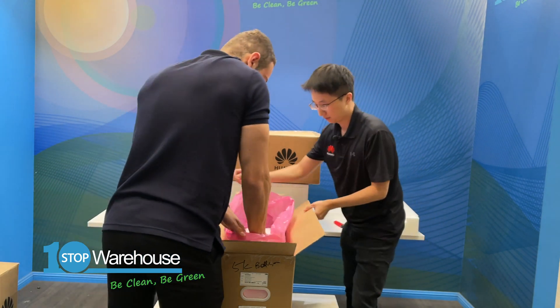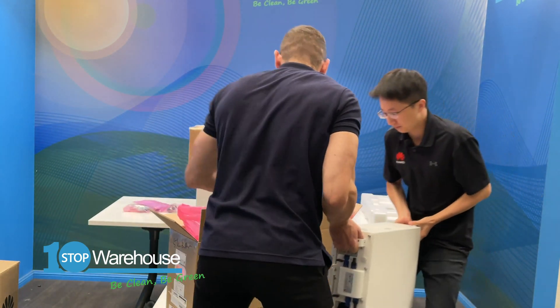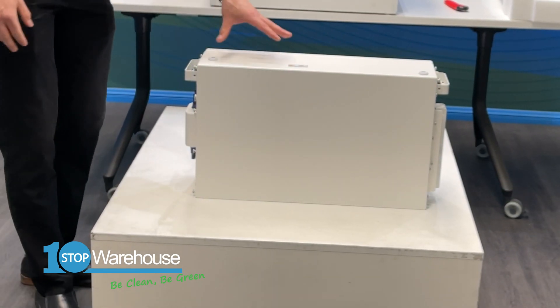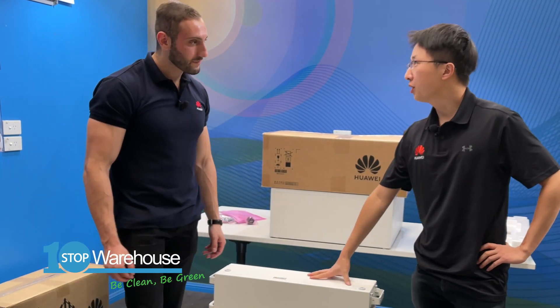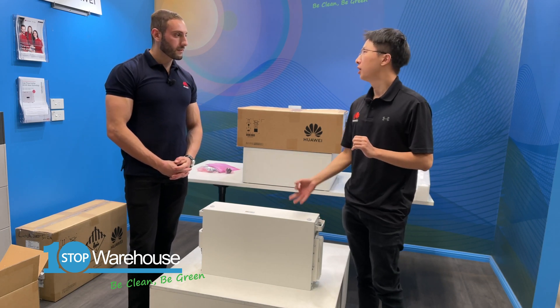Let's take out the battery — I'll take this side, you take the other side. Three, two, one. Here is one five kilowatt hour battery module. This is the battery module — five kilowatt hours per battery module.